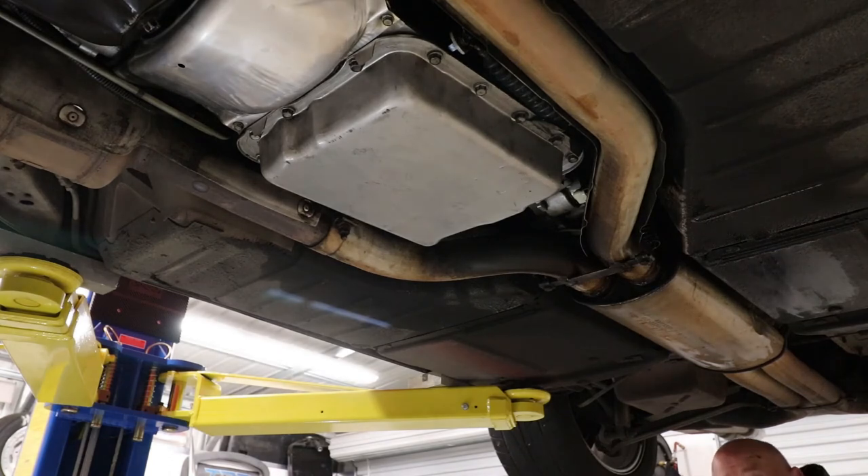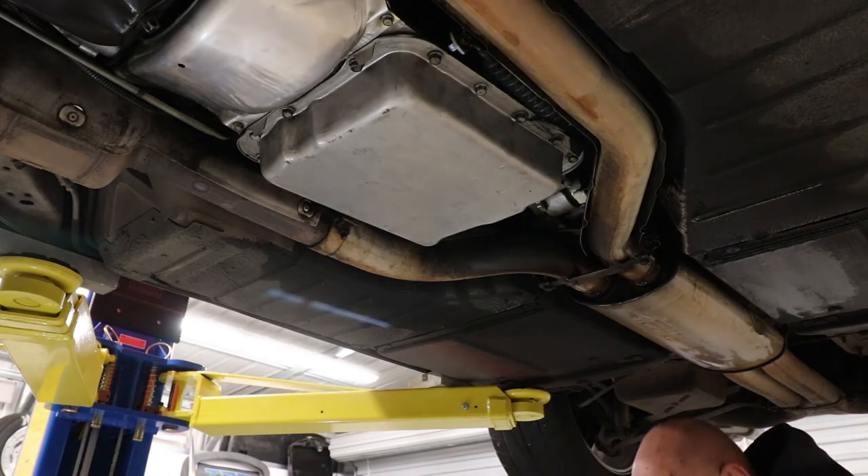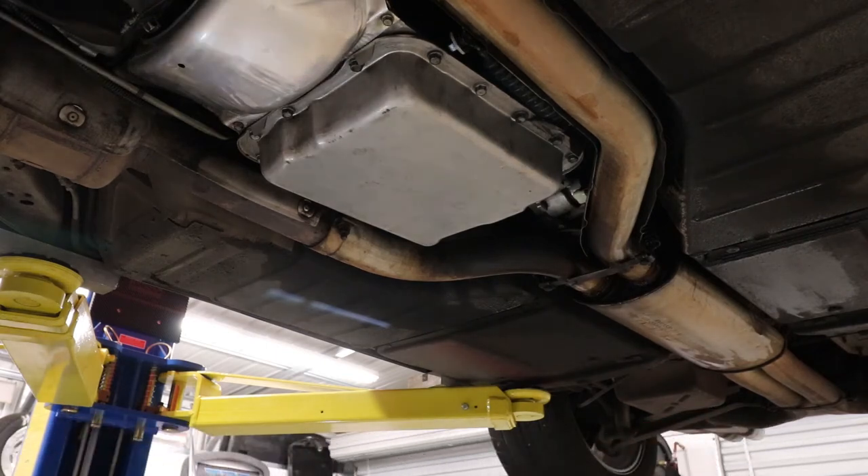At that point we're just going to wipe everything off and get the floor cleaned up down below before we lower the car, then we'll go up to the top side and fill the transmission back up and we should be good to go.